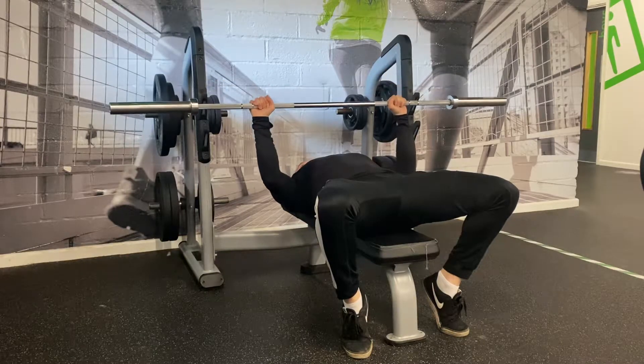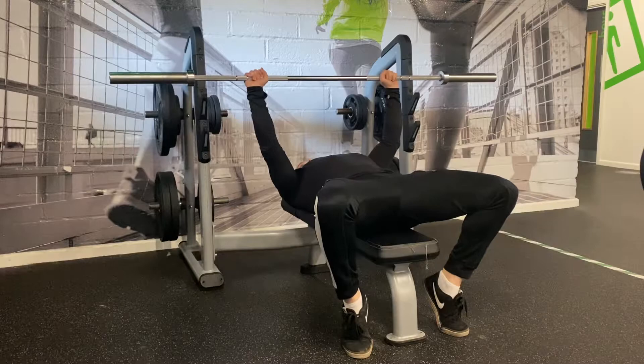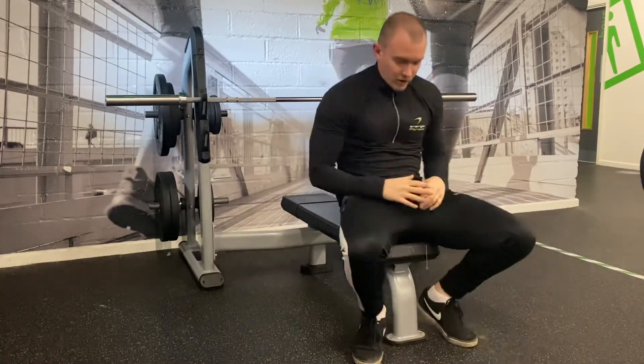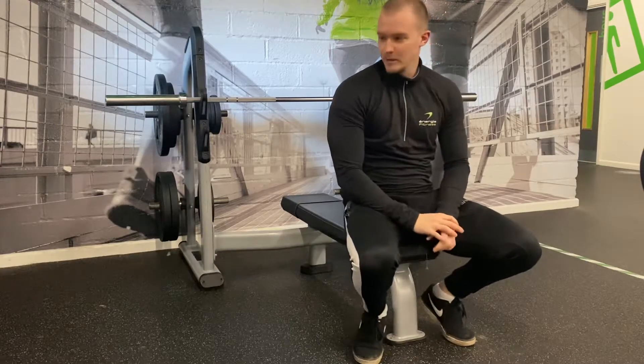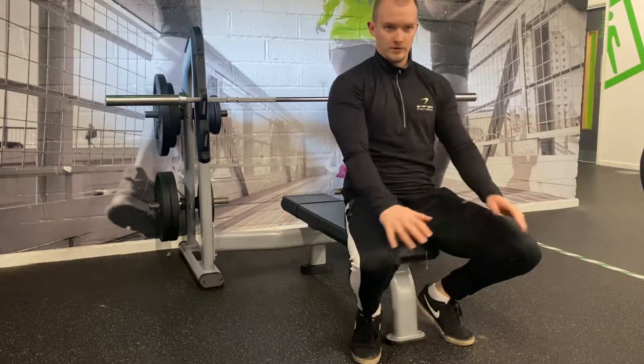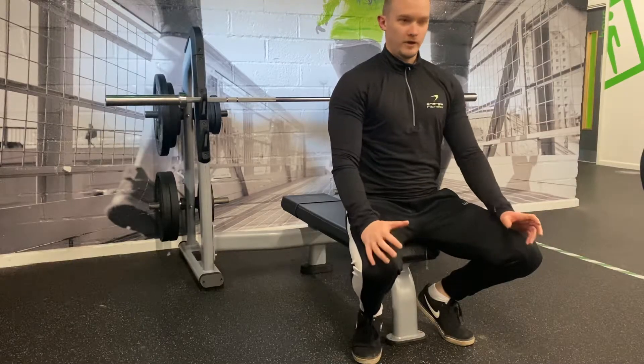Keeping that squeeze on the bar, pull it down towards your chest. Touch your chest and then drive back up. When you're done with your set, re-rack. That's how it's going to look for most people. Some people prefer different grip widths depending on how long their arms are or what they want to focus on.